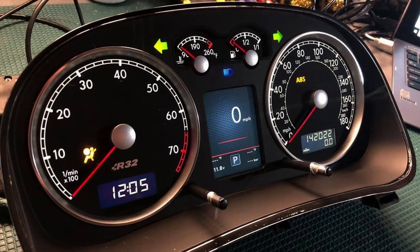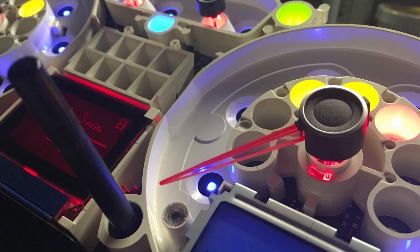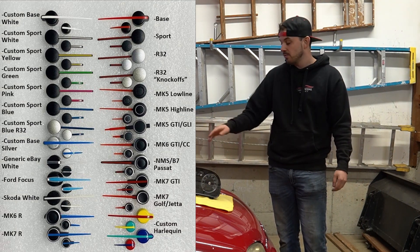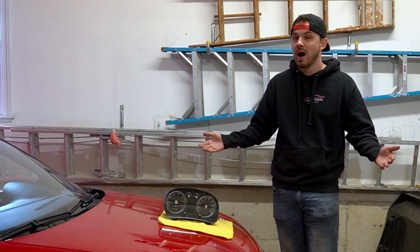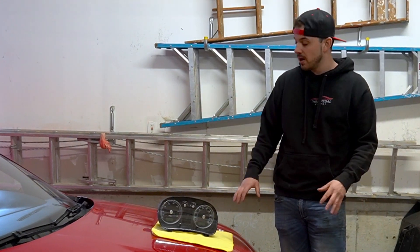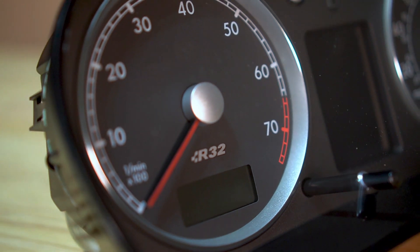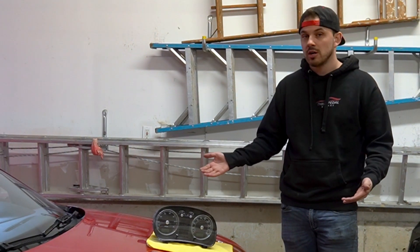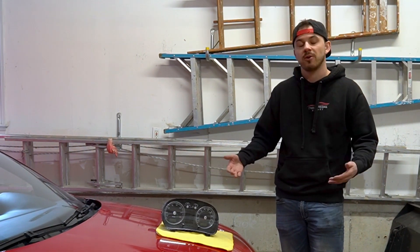The additional charges start with a full LED background upgrade for the cluster, where you can change the background lighting to anything you like. The second paid option is upgrading the needles — for example, from R32 Mark IV needles to Mark VII needles. The last option is upgrading the actual face of the cluster, such as adding brushed aluminum trim if you have a GTI cluster. Reach out to Matt at LitKey for those additional charges.